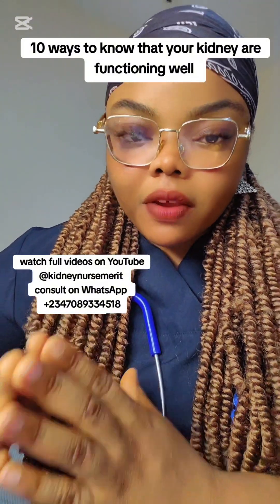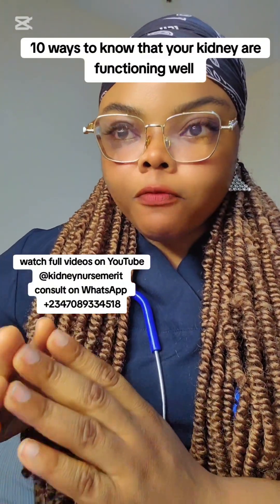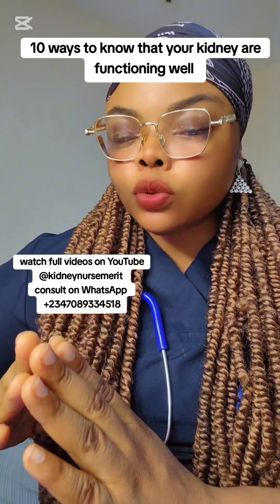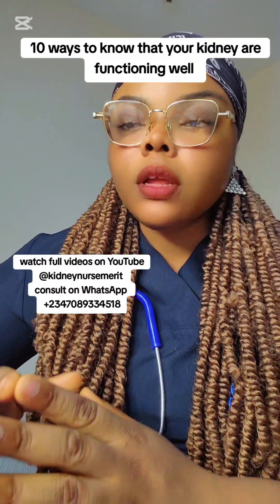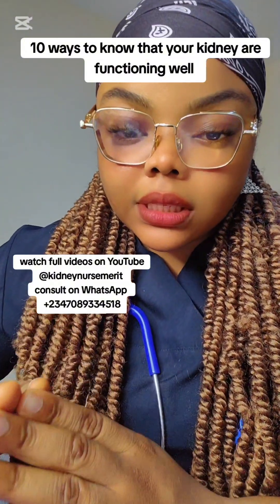The next thing is very, very important: your urine does not foam. Look at this video right now. When you urinate, I've explained why your urine may foam. But if it foams and it doesn't disperse on its own — it stays there and there is a lot of it — then probably there is protein in that urine.